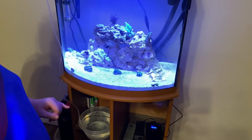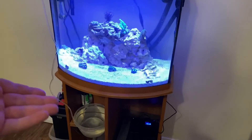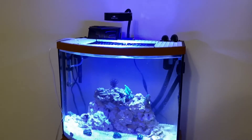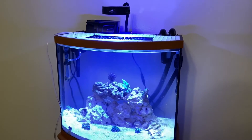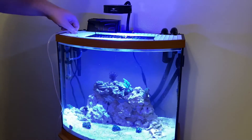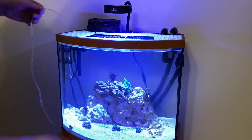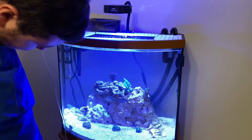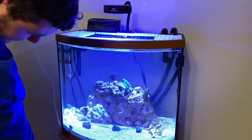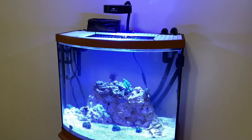A few moments later - as you can see the water has reached the top, which means our good friend Buster is ready to go in the tank. We're gonna go ahead and remove the drip line and finish that out. We'll lift that up and put it in the sink quickly, and then we're gonna add Buster in.